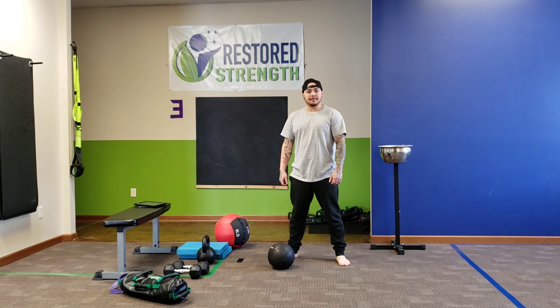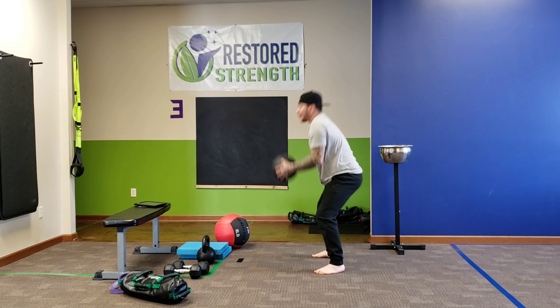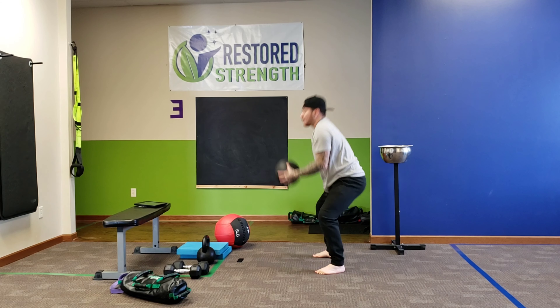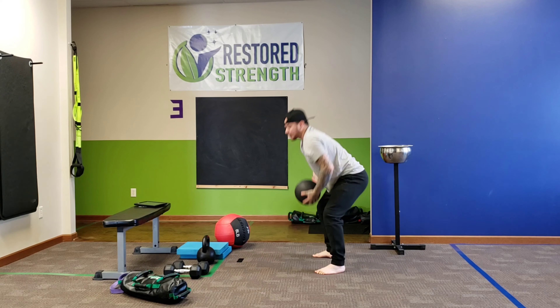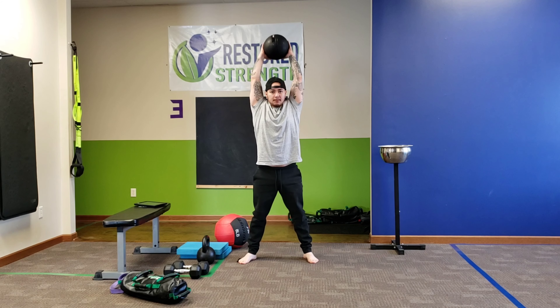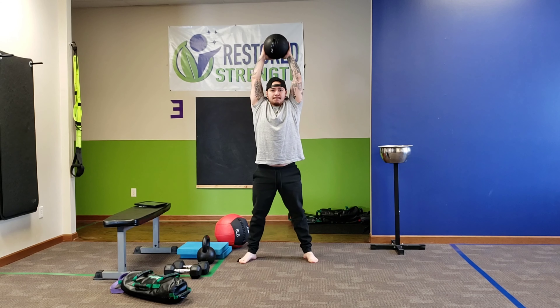B1, P2, Workout B. Week 1, focus on the time, not how hard you slam the ball. Week 2, count how many reps you get. Week 3, count how many reps you get. Week 4, try to beat those reps.